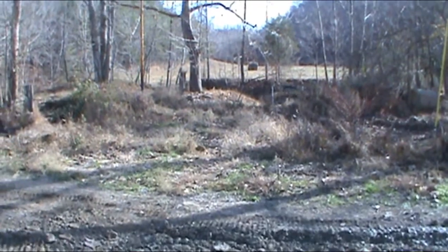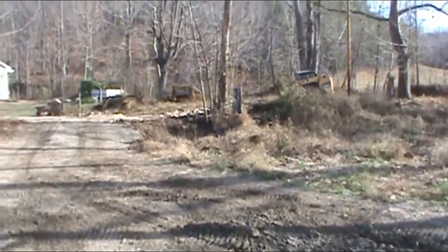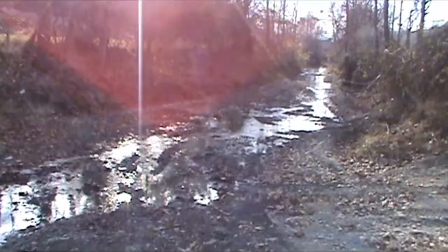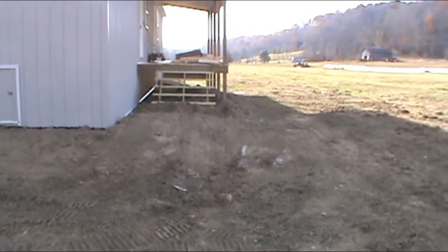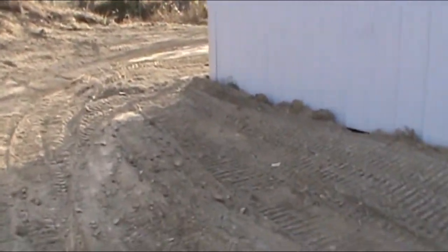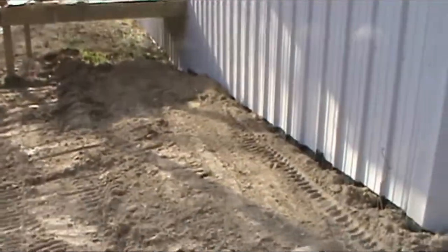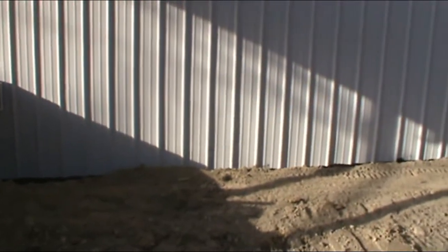The nice thing about having the creek is free creek gravel. Now we have to do the handwork around the ministry building. This will all have to be raked out and sown in grass seed. We may be able to work on that tomorrow. Pretty good job — shouldn't have any trouble with water draining away from the building once we get it fixed.